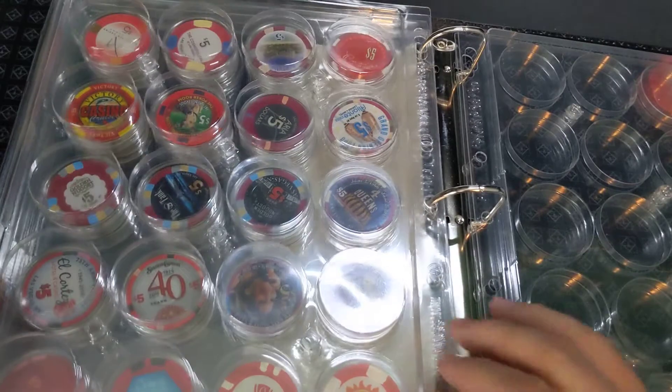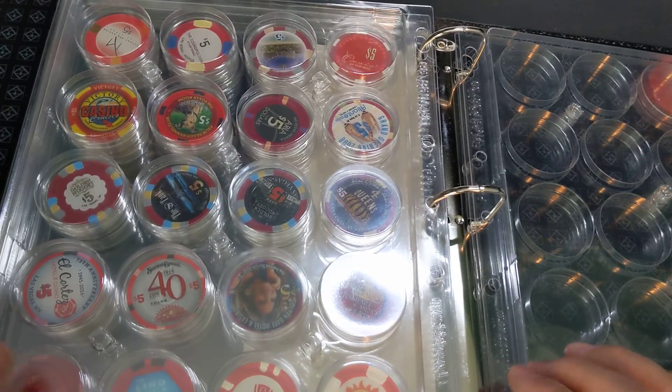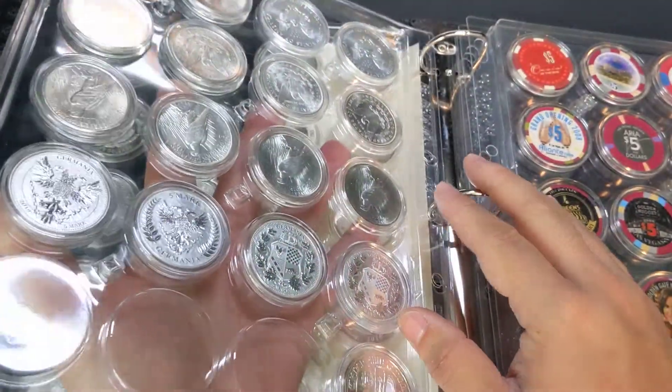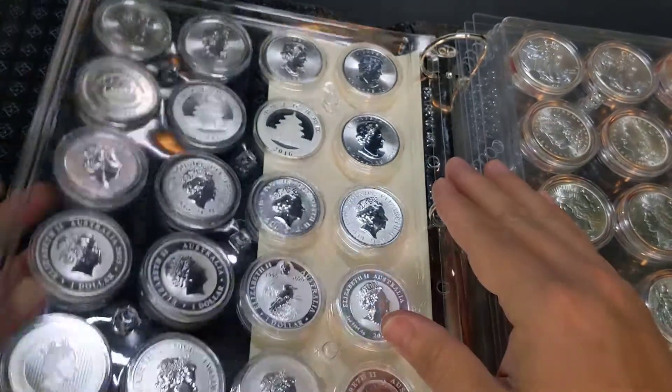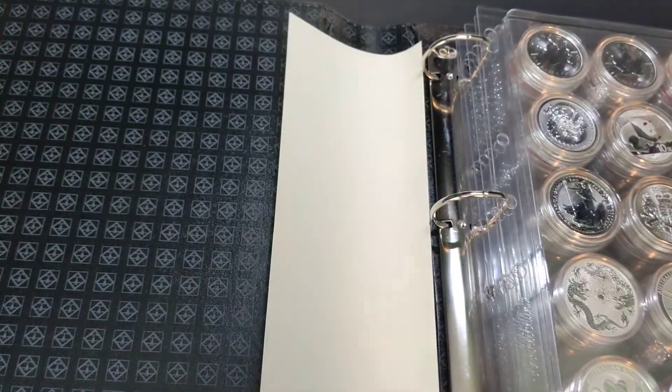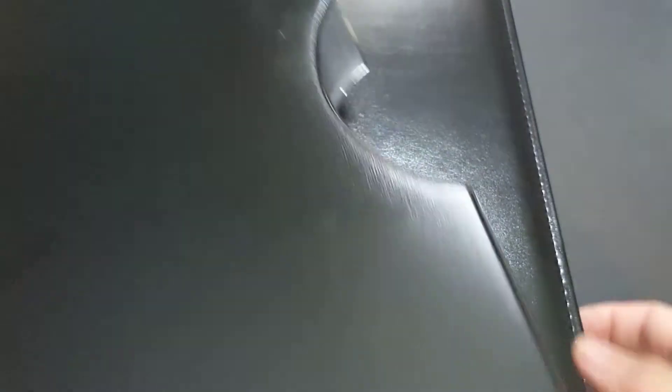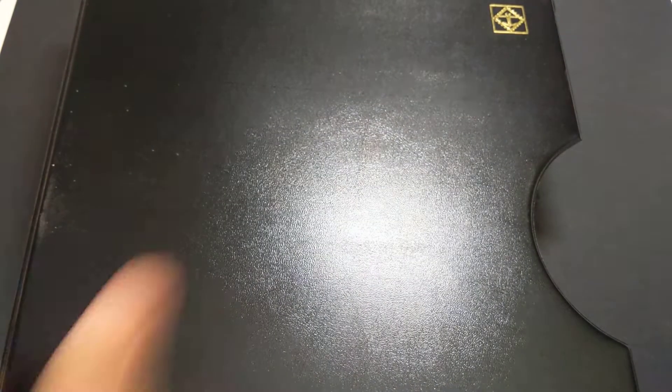Now, these pages are designed to hold 20 of the Airtight H-sized capsules, but they also make pages that hold other sized capsules as well. I just find that this one is the most common size for my bullion pieces. So I bought an album that included six of those H-sized capsule pages. And then the whole album goes into this kind of book-style sleeve, just like this, and then you can put this away for easy storage.